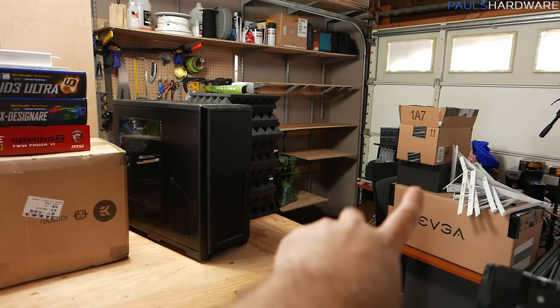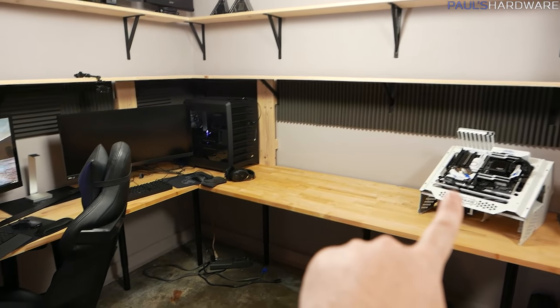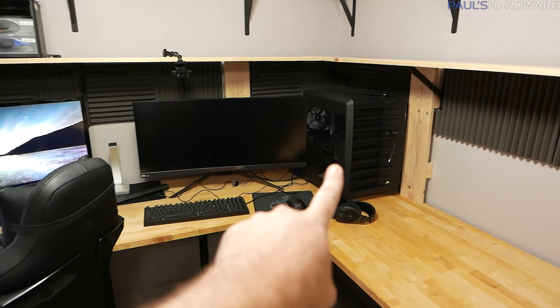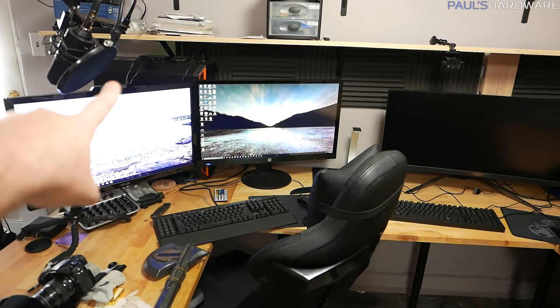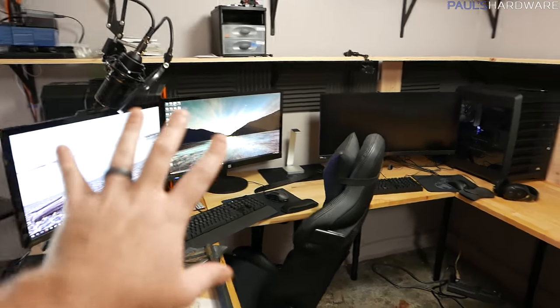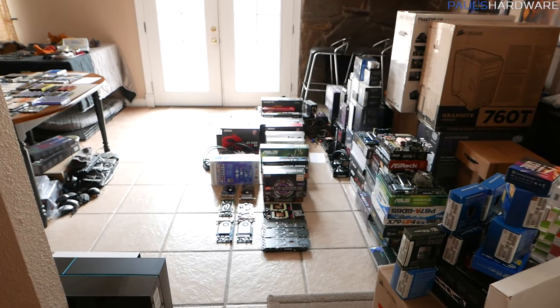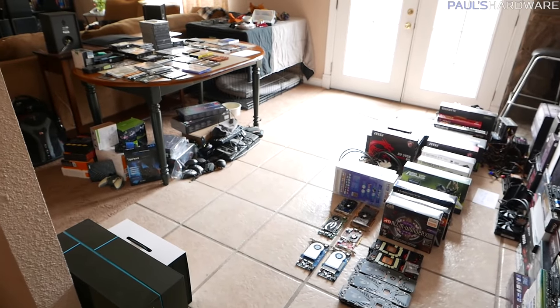It doesn't include systems I have set up and running, like my test bed here. I've switched over to the three $500 system in the corner for gaming when I live stream, and of course the live streaming system over there. Camera equipment is not included either, but I do have a list, so let's go down that. Here it all is out in the dining room, and I've got to get this stuff taken care of because I promised Mrs. Paul's Hardware that it'll be cleared up by the end of today.